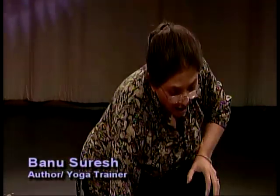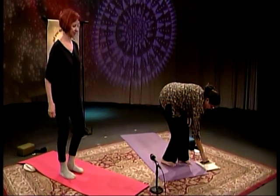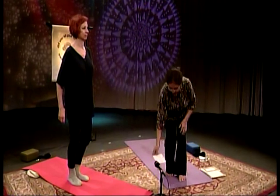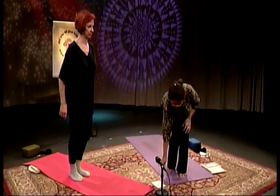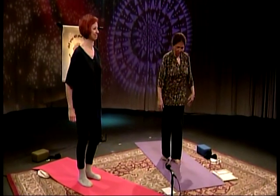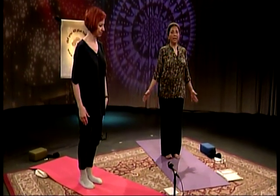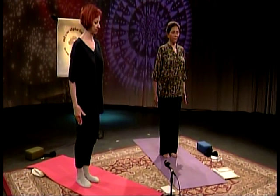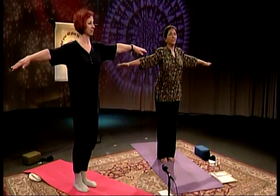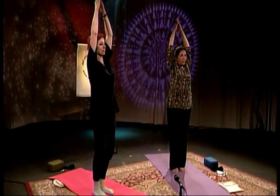We're going to take you straight through 48 postures and do the best we can. If we do not finish all 48, our request to our director and camera person: please keep the cameras rolling. We're going to stagger ourselves. Heels together, toes slightly apart, hands by your side. Inhale, bring your arms up to shoulder height, palms facing down. Keep inhaling, take your arms all the way overhead, palms facing in — hasta uttana, arms raise.